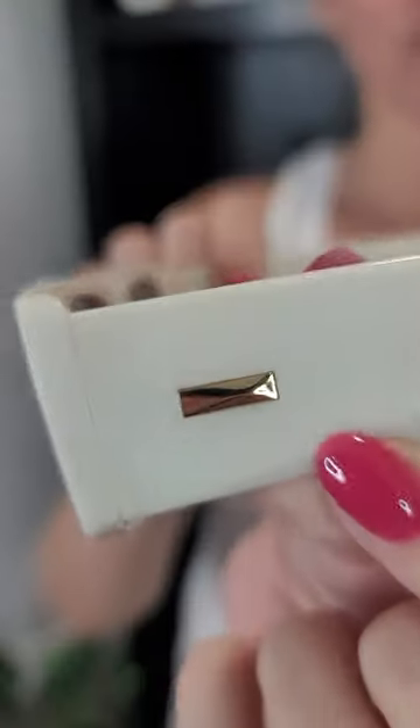These are Sojo sunglasses, the rectangular kind. They are cream white with brown glasses and have a little gold detail on them as well. They are polarized, which is super great when you're outside in the sun — it means you're not squinting your eyes, you're able to just open your eyes the whole time and see everything.